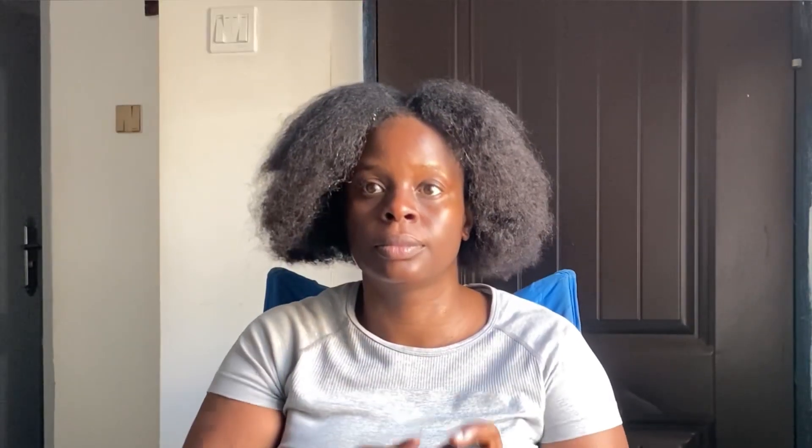Hi guys, welcome back to my YouTube channel. So today I want to relax my hair. This is how full my hair is — it has lots of undergrowth and it can't pack — so let's get right into it.